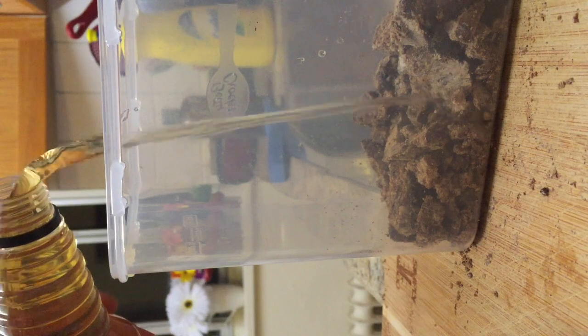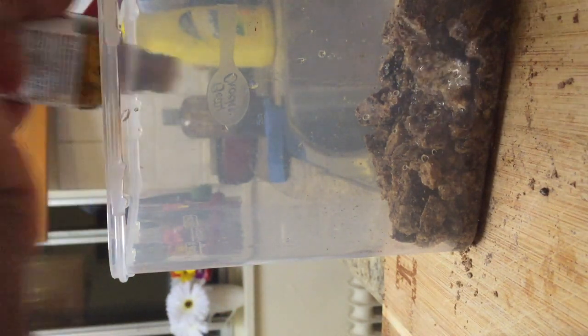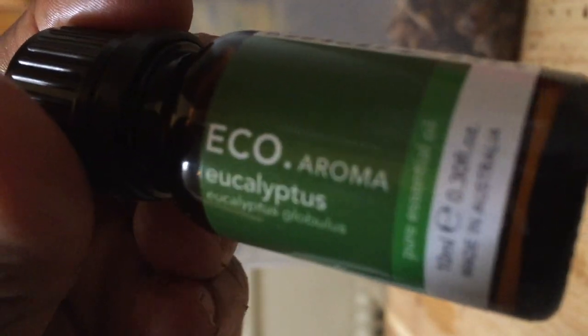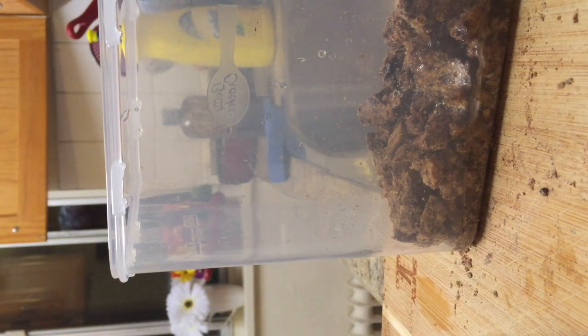I'm going to be adding the apple cider vinegar — about three tablespoons of apple cider vinegar. Then I add about 20 drops of tea tree oil, followed by about 10 drops of eucalyptus oil. Then I add my one liter of water into it.